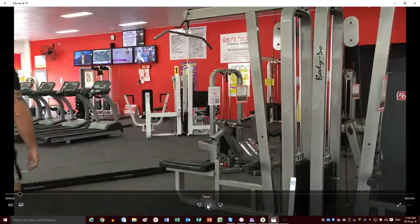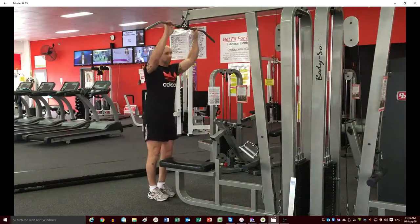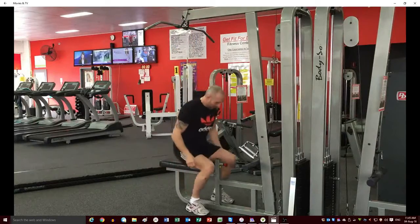This is the seated row machine at Get Fit for Life Fitness Centre Mirabuka. Firstly, hook up the lat pull down bar so that you don't bang your head during this exercise.